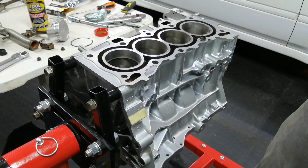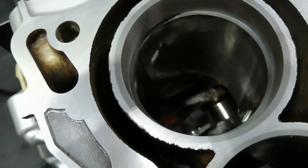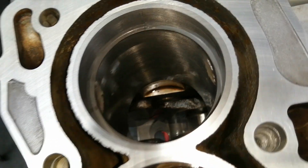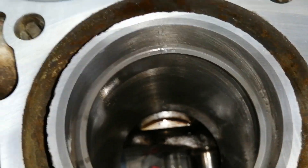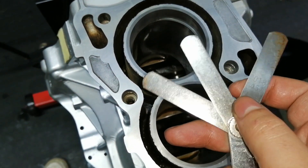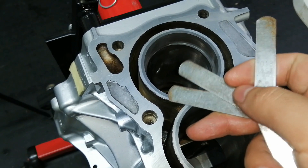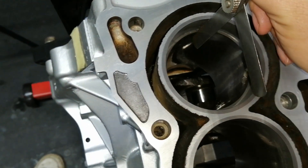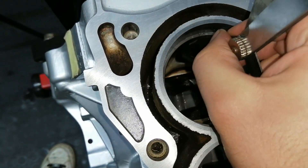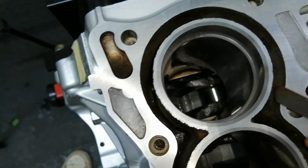This is a newly bored block, 0.5 millimeters oversize. You can see the gap here — this is the top ring, which should be 18 thou. Obviously it has to be more than normal because this engine is going to be turbocharged, and right now it can't even go in — not even close — so this one definitely has to be filed.